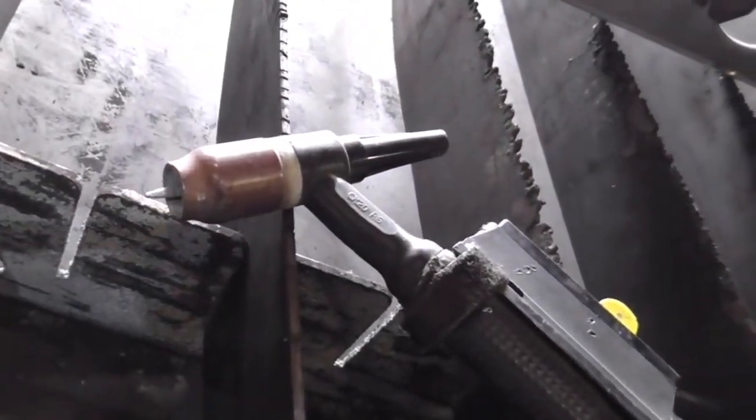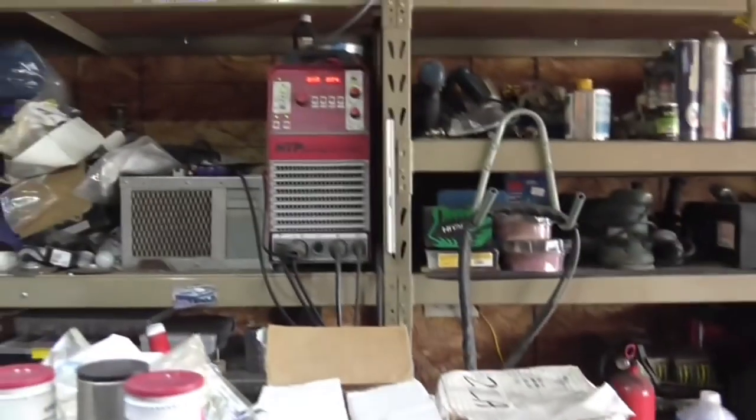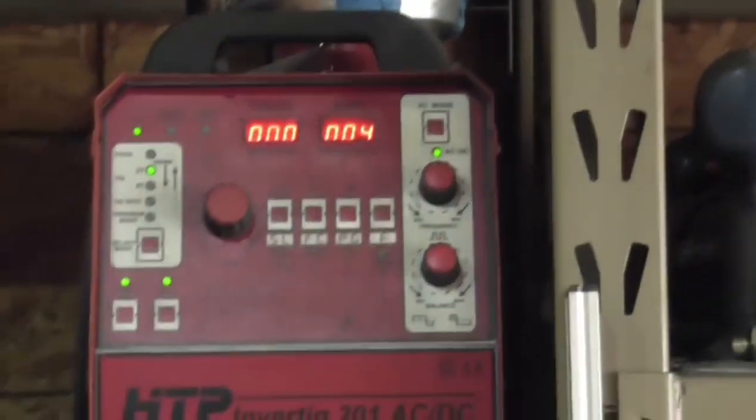My trusty HTP Invertik 201 AC-DC with water cooler. I've had it for almost 12 years and it's never missed a beat.